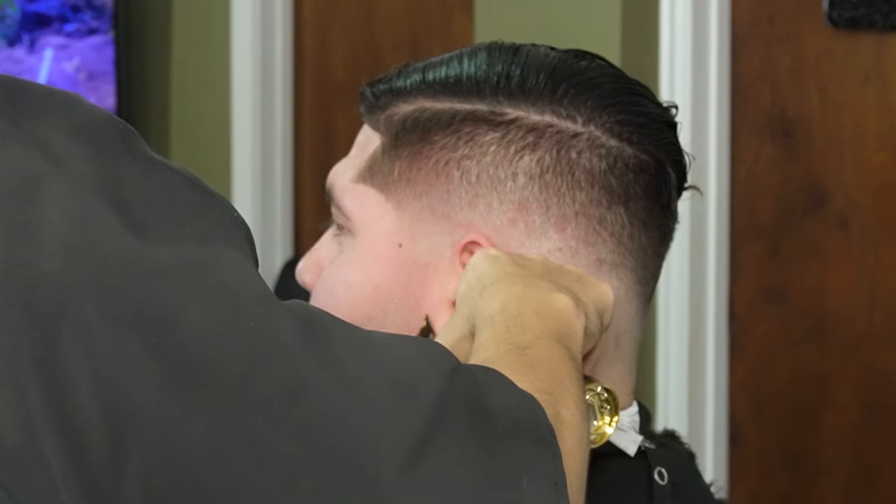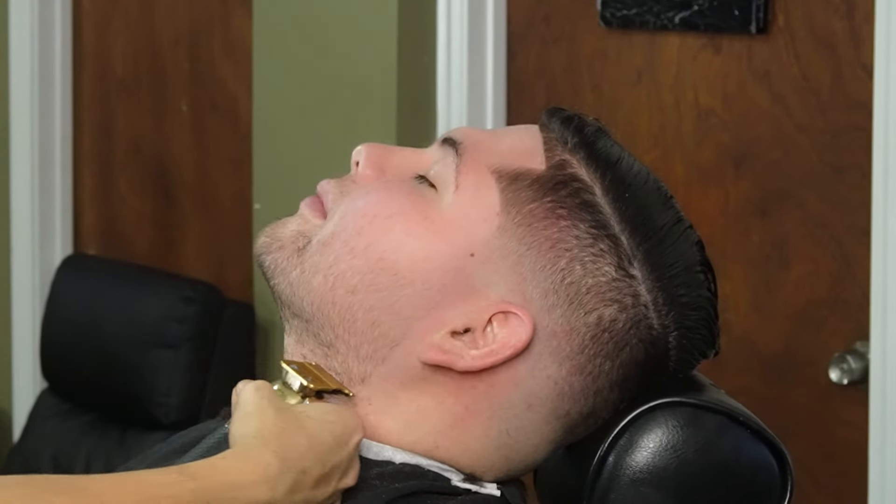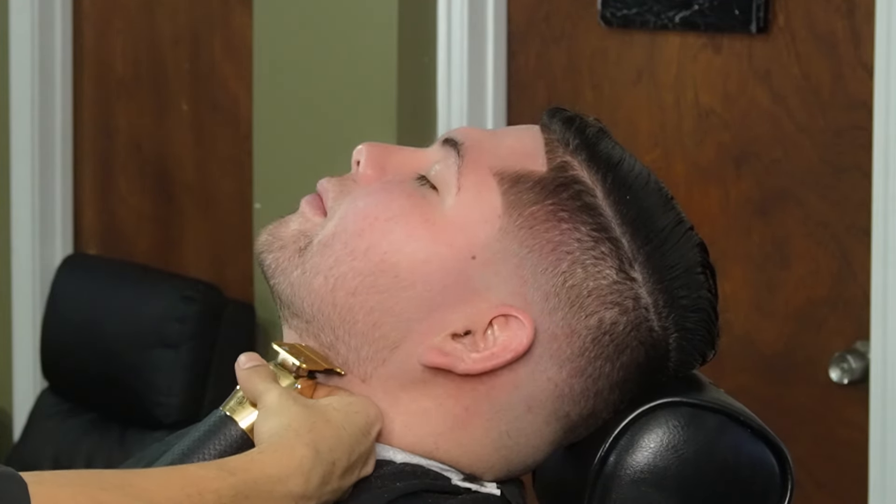Now I'm going to use the Gold FX to line up the back of the beard and also the neck of the beard. When lining up the neck area, you want to make sure not to press too hard and be gentle, because you could cut them and the skin is very thin here.